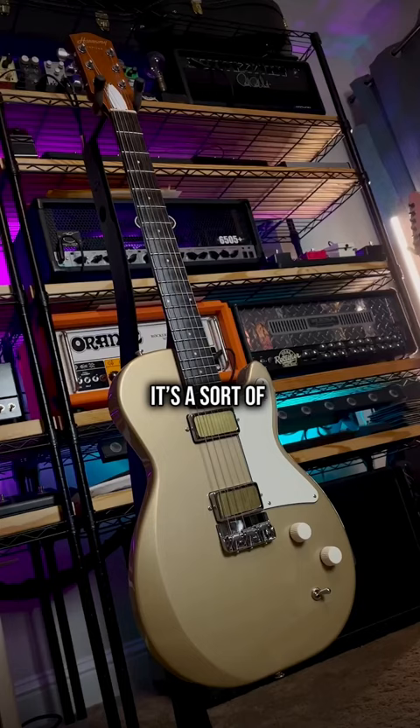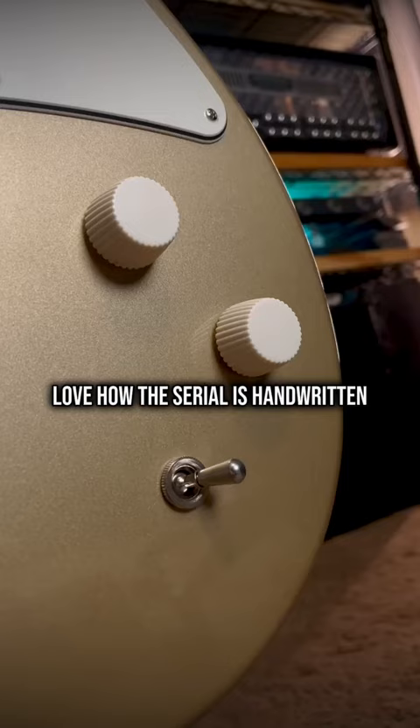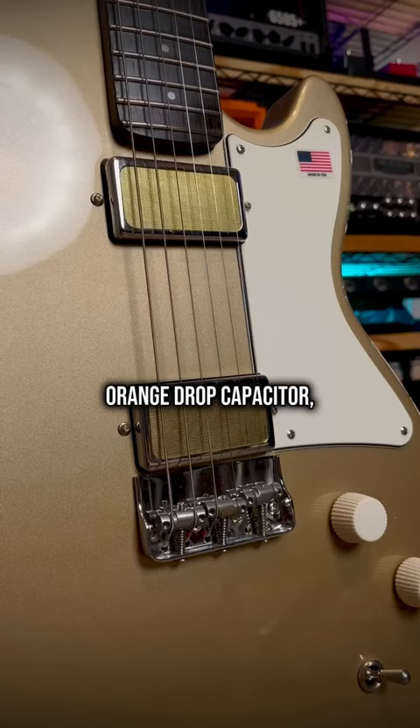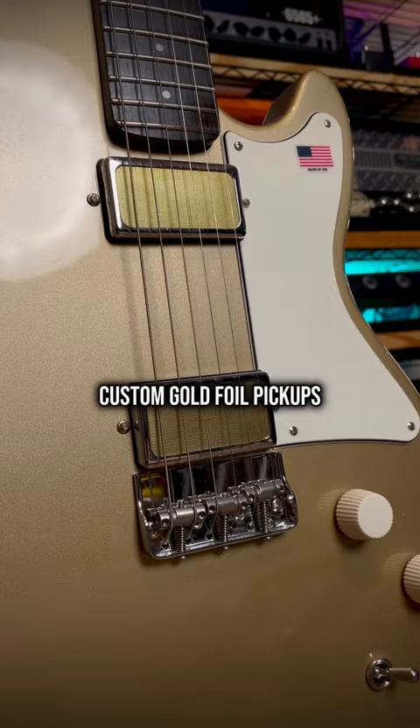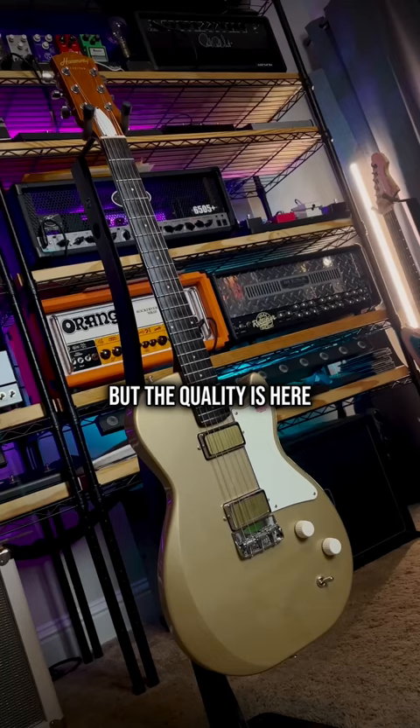It's a sort of Les Paul Special Telecaster hybrid. Locking tuners, love how the serial's handwritten. Cupcake control knobs, orange drop capacitor, custom gold foil pickups. The body shape is kind of ugly, but the quality is here, and it's such a unique blend of American guitars past and present.